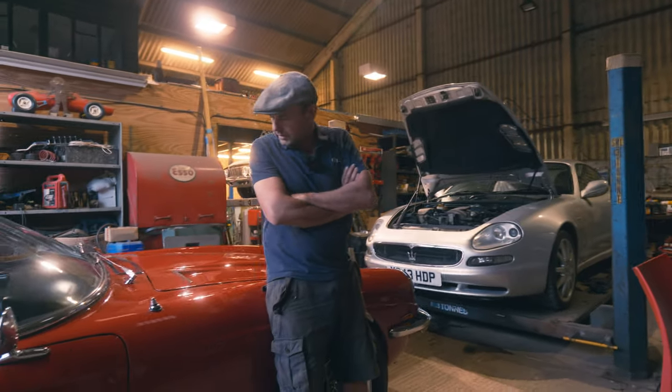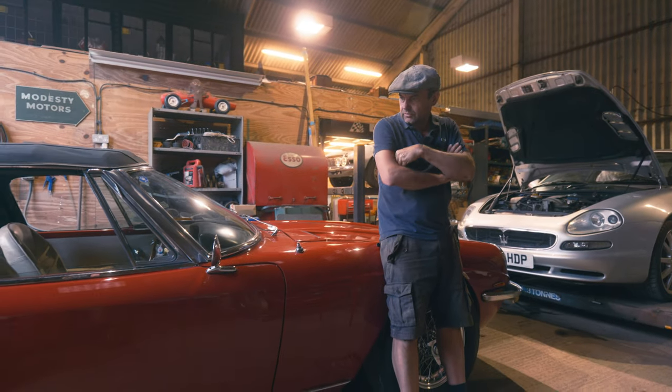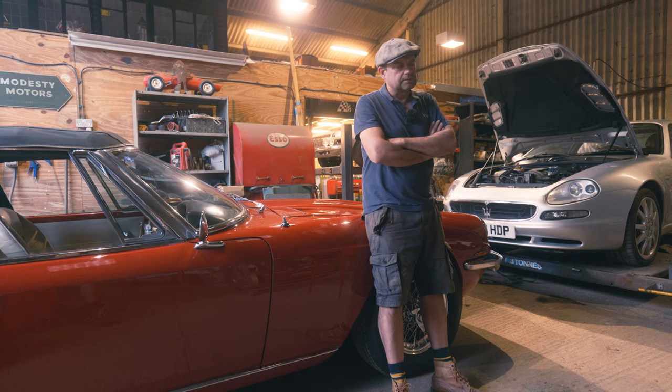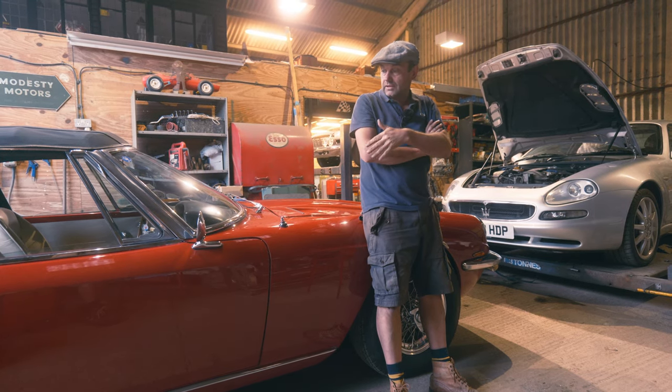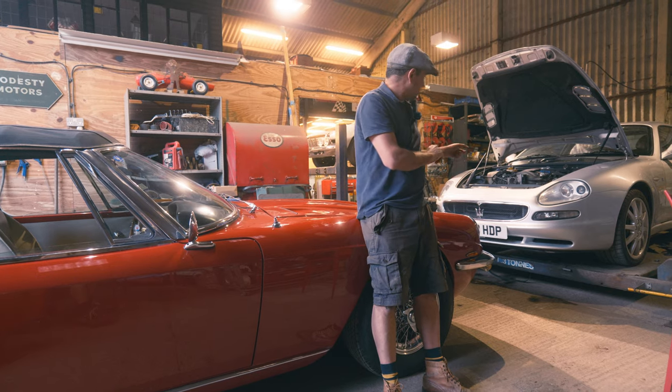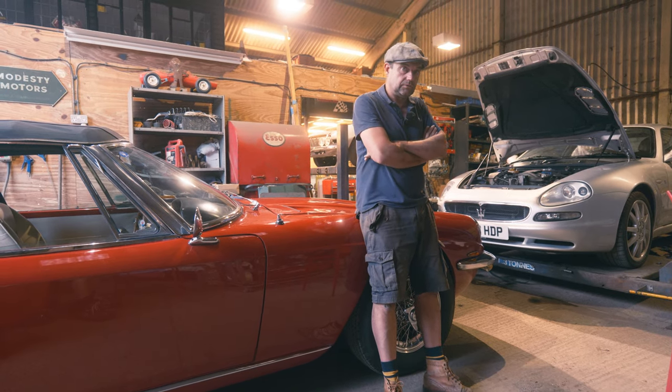I love these old Maseratis and I've been getting this one ready for the Spanish trip, which I mentioned before. But along with getting this one ready, there's been other cars to get ready like this one. Let's see what goes into prepping them.